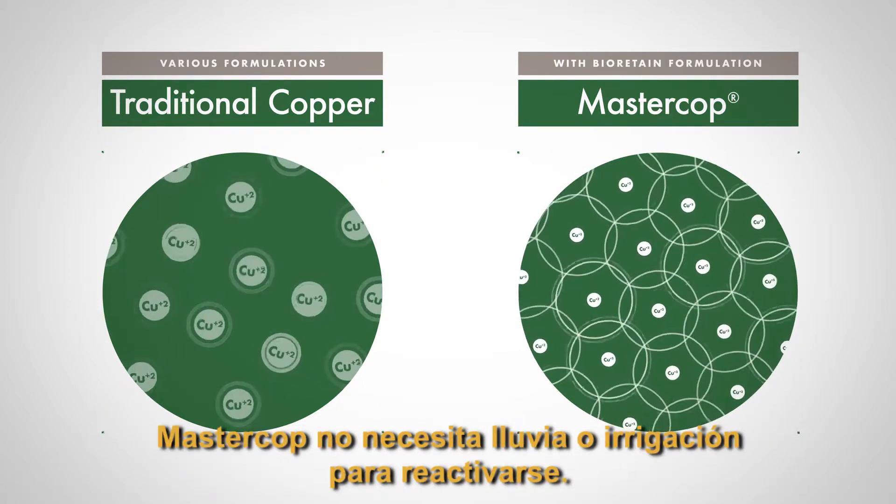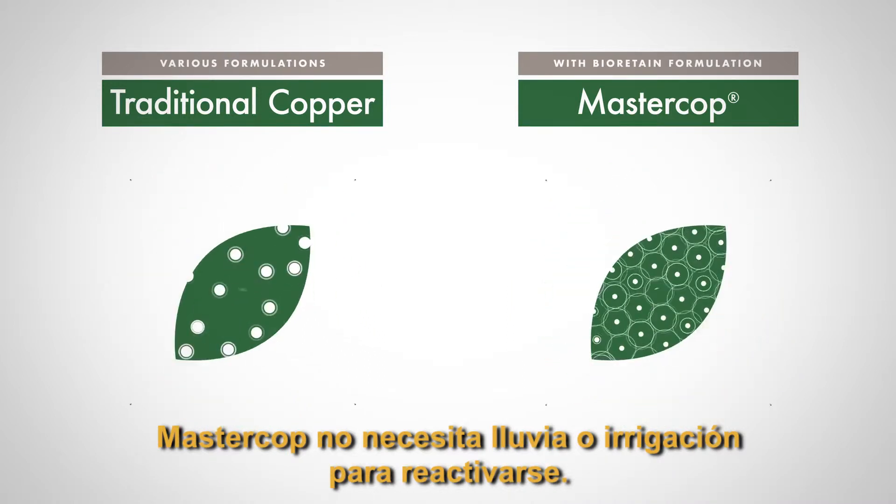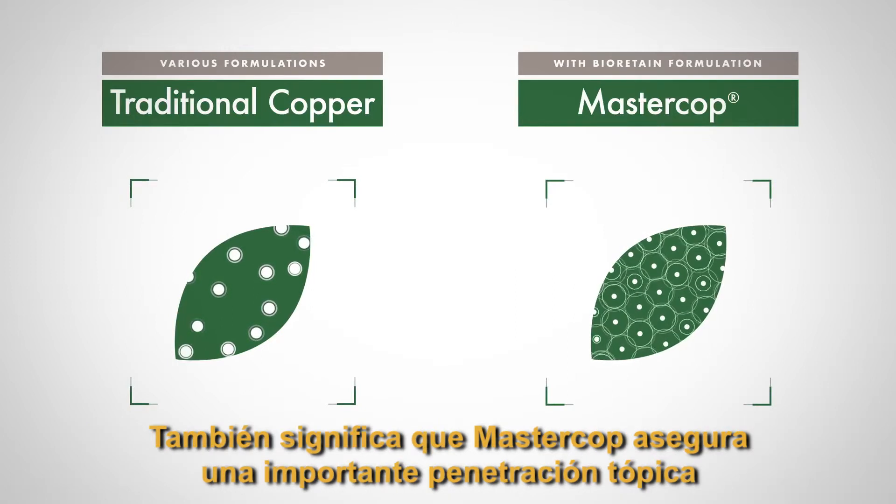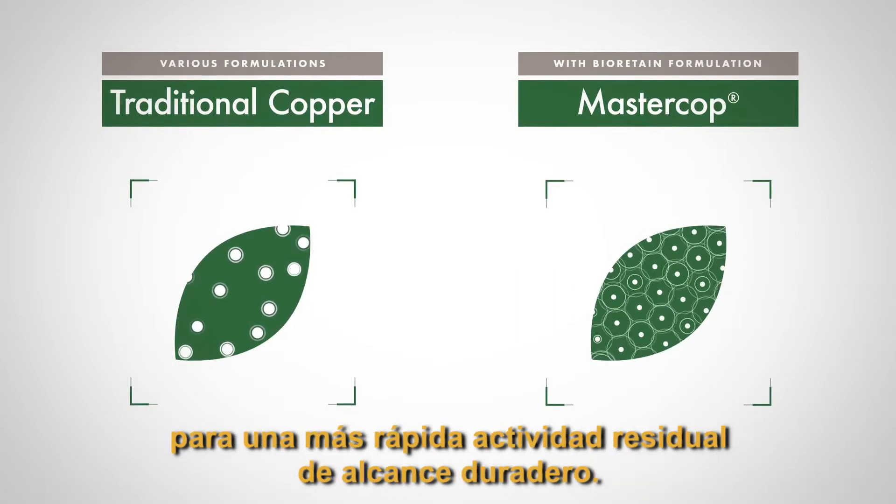MasterCob doesn't need any rain or irrigation events to reactivate. Smaller particle size equals better coverage and distribution. It also means MasterCob can provide topical leaf penetration for long-lasting rain-fast residual activity.